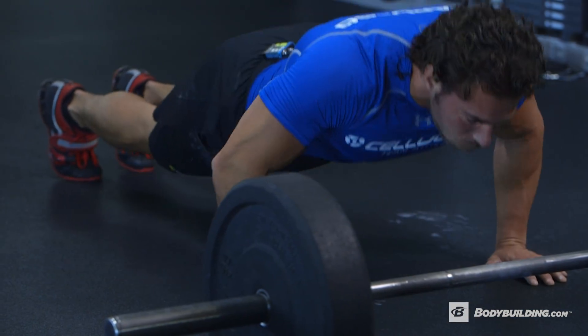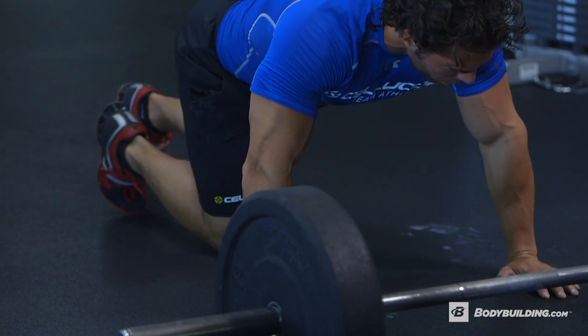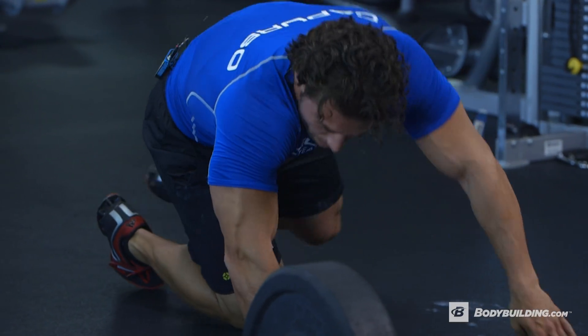Alright guys, remember there's only 15 minutes in this workout, so you've got to hit this thing hard. Give it all you got.